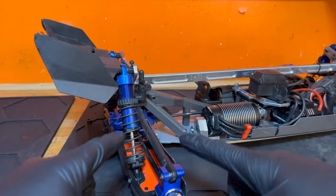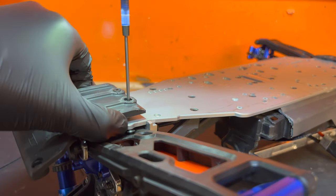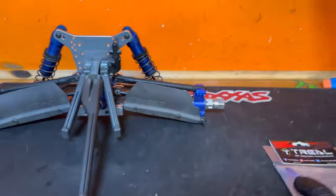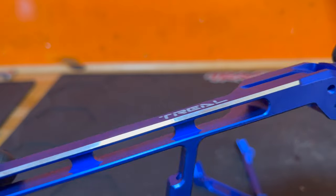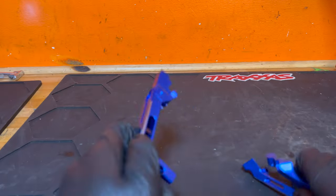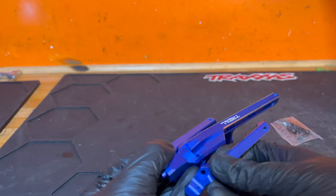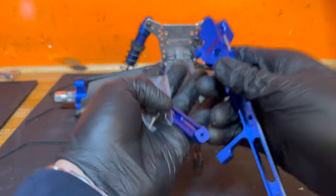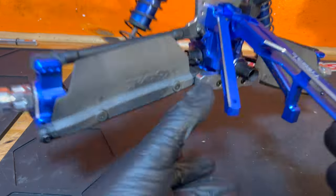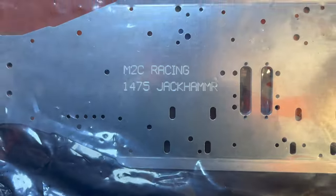I'll start by taking this rear end off first. All I've got to do to the rear end is throw the Trill center brace on there. Just look at the quality of the finish on that — as well as coming with all three parts of the rear center brace, you also get all the hardware needed to fit these parts. Three, two, one — and there it is. Just look at the quality of that, it all bolts up absolutely amazingly well. Now let's get that all fitted onto the new Jackhammer chassis.